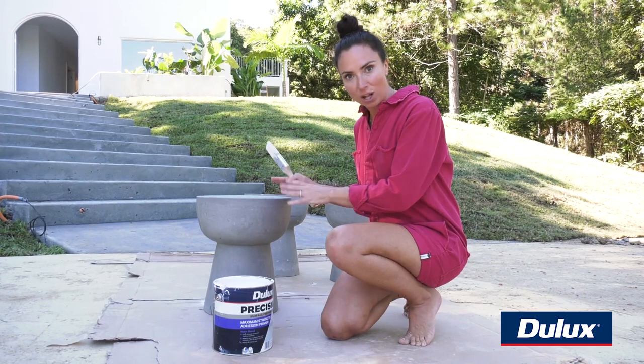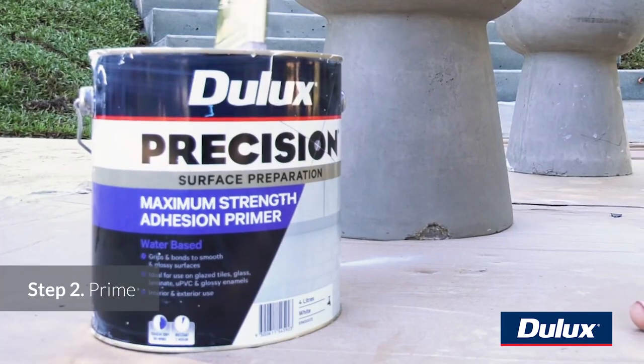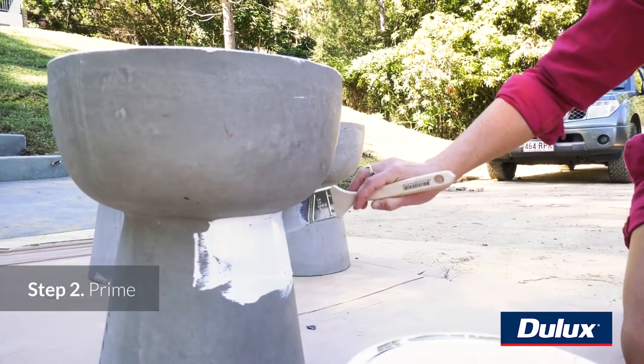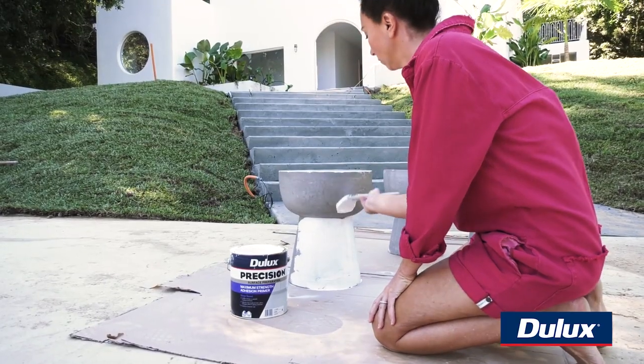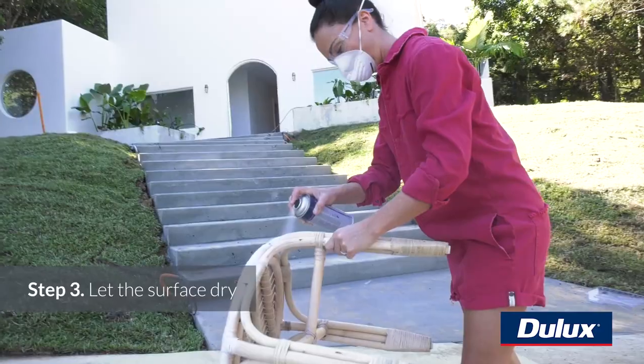Now that the stools are all clean and we've got all the grubby little bits off, we're actually going to prime them using the Dulux Precision Maximum Strength Adhesion Primer. We want to do this because we just want the top coat to look its absolute best. Now that these little babies are done, I'm going to wait for them to dry and tackle my next hack in the meantime.